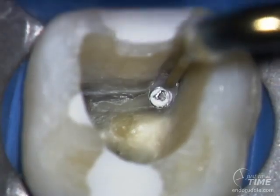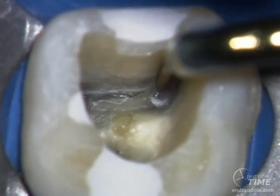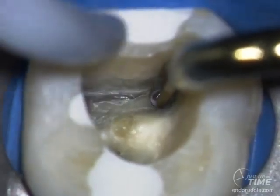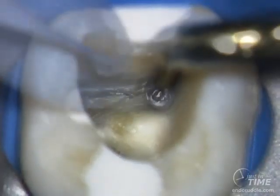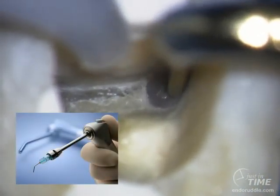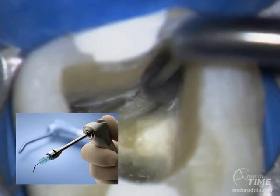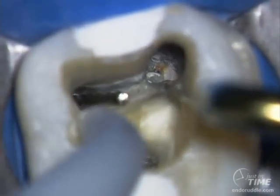Choose the ultrasonic instrument that has sufficient reach to the clinical field of action, and notice that it has a small diameter profile which allows me to continuously view the broken segment as I circumferentially treffen around the broken fragment. The assistant importantly is using a white MAC tip and a Stropco three-way adapter so she can blow air and direct the air precisely into the field of action. You can see that the instrument has jumped up and out of the canal.